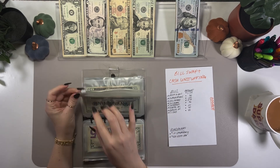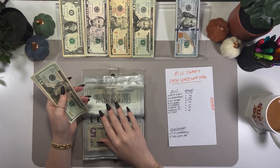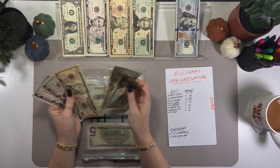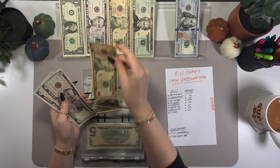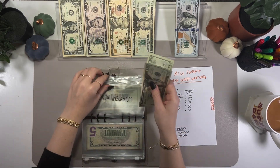Dental insurance — I'm taking $20 out of this envelope. That leaves $40 remaining in dental insurance.